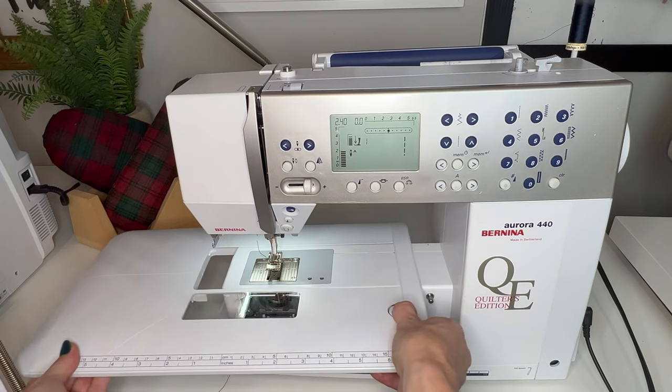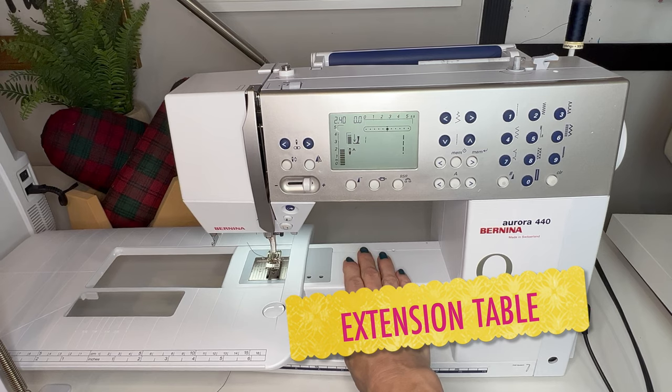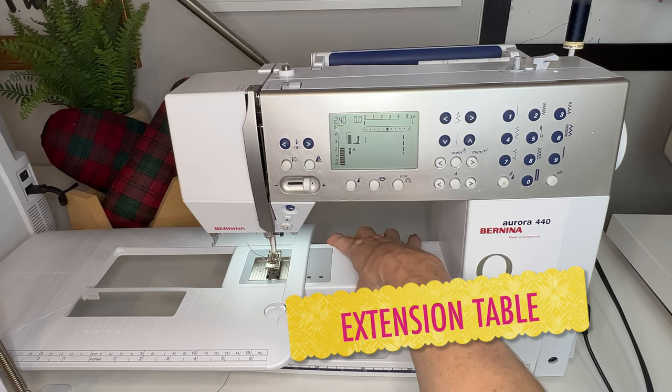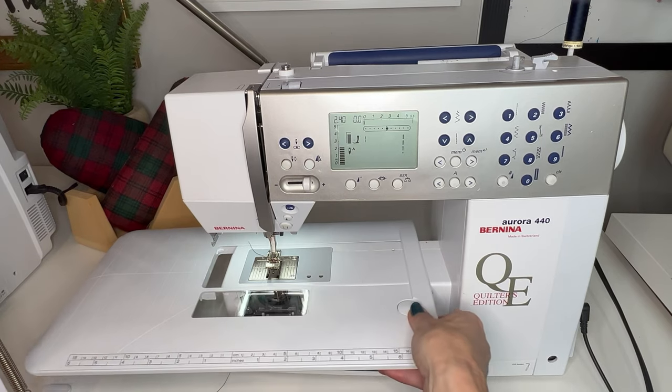This machine also has an extension table that is removable to make more space for sewing small things like pant legs, sleeves, or collars and cuffs.